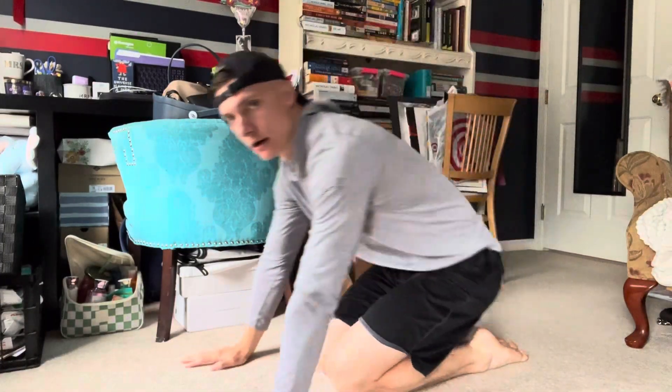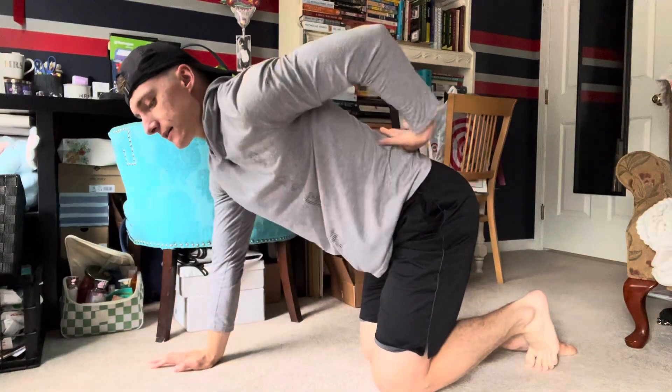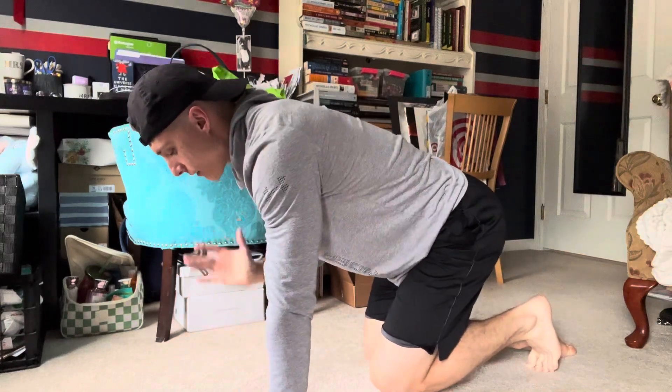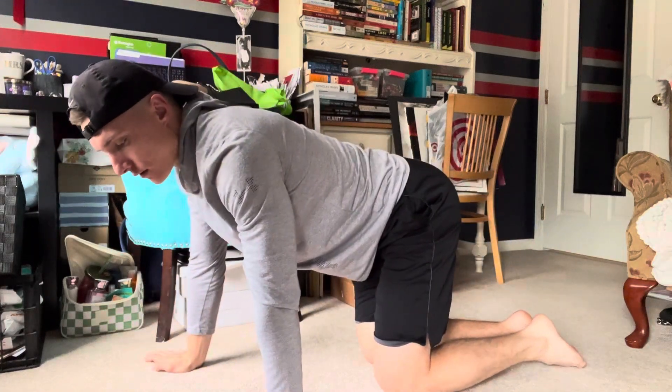We're going to do a bird dog. What we don't want to do is overarch our back — that's going to defeat the whole purpose. We want to work our core and have really good form. So we want a nice straight line from our arm all the way down to the heel of our foot.